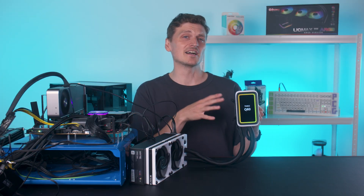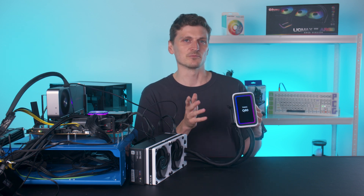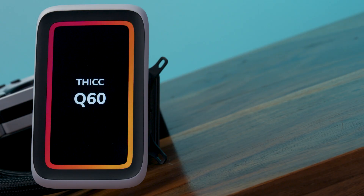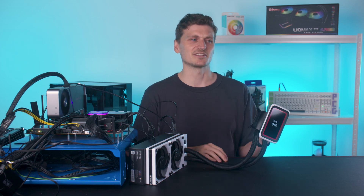The Thick Q60 from Hi is sure to turn a lot of heads, for both good and bad reasons. It's a liquid cooler with what is effectively an entire phone attached to the pump unit. It actually has its own CPU, RAM and storage, all under that big 5-inch screen. A CPU cooler with its own CPU.